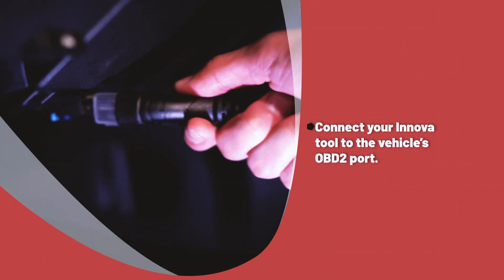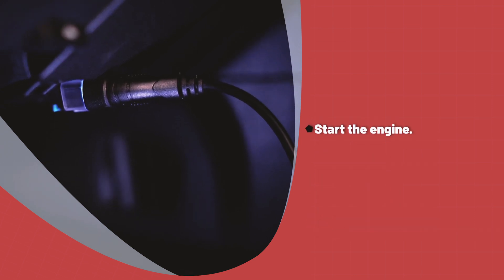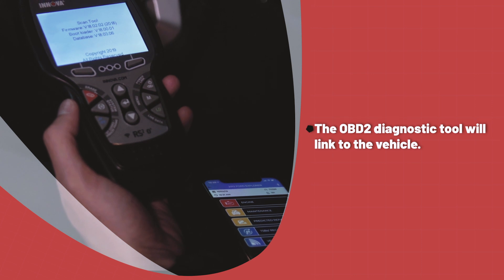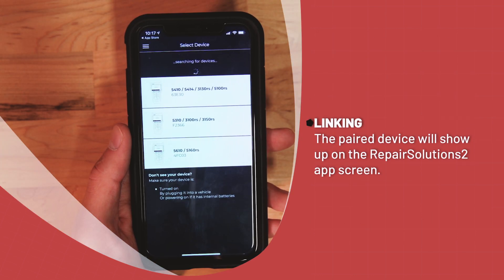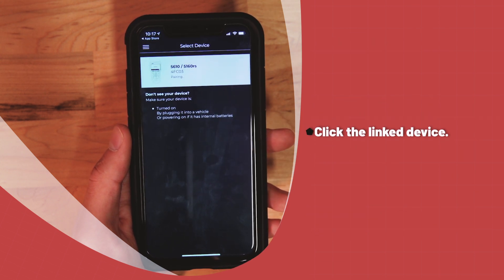Plug the Innova OBD2 diagnostic tool into the OBD2 port located under the dash of the vehicle and start the engine. The Innova OBD2 diagnostic tool will link to the vehicle. Once linked, you should also see the paired device show up on the Repair Solutions 2 screen — click that device showing up.